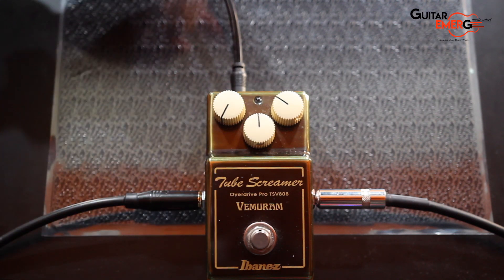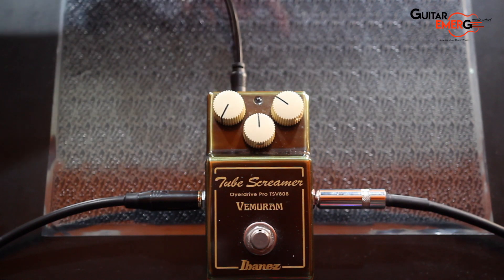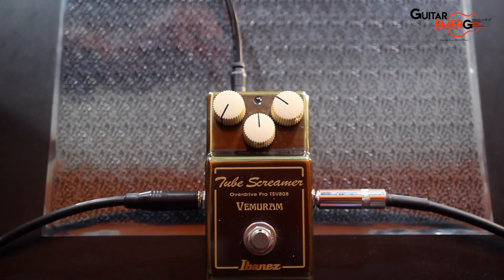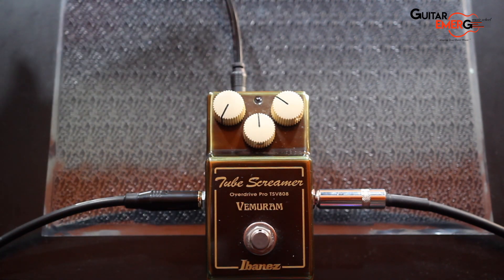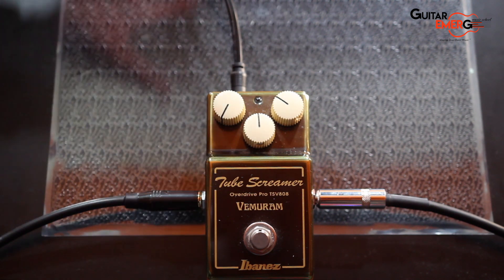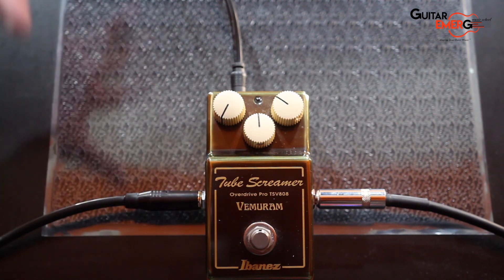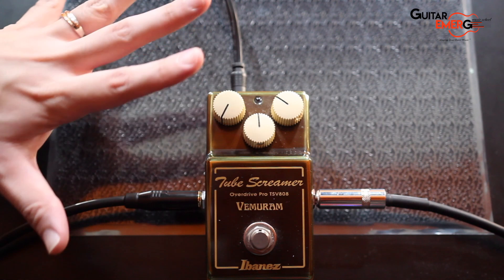So I have the Vemurum set to — this is the drive by the way, this is the volume, and this is the tone. And there are two mini trim pots at the back that you can adjust the saturation with — like the drive and the bass level. So I've kind of tweaked a little bit already. I'm not going to change the saturation or bass level at the back. There are also internal dip switches which are also default. So what we're going to do is just play around with the main three knobs.